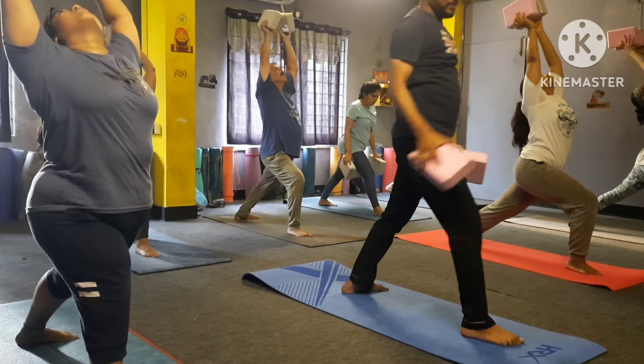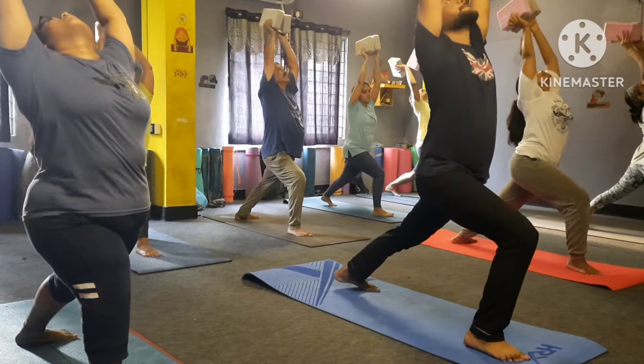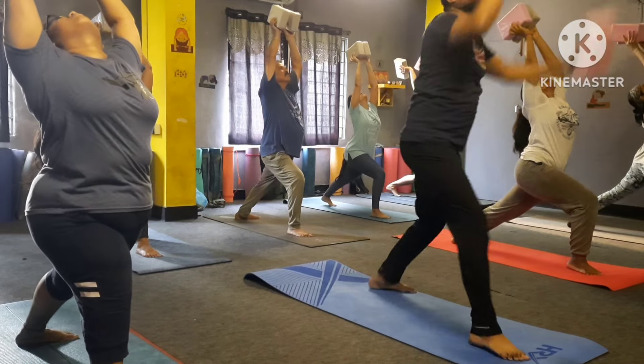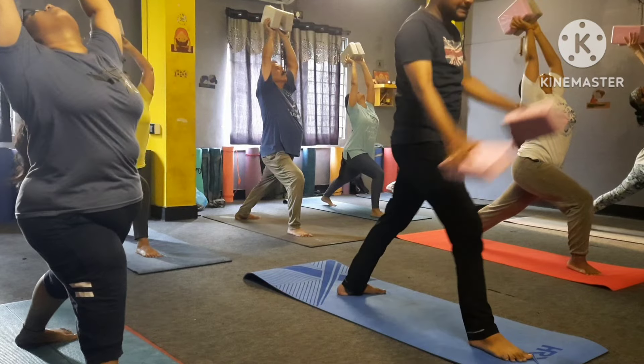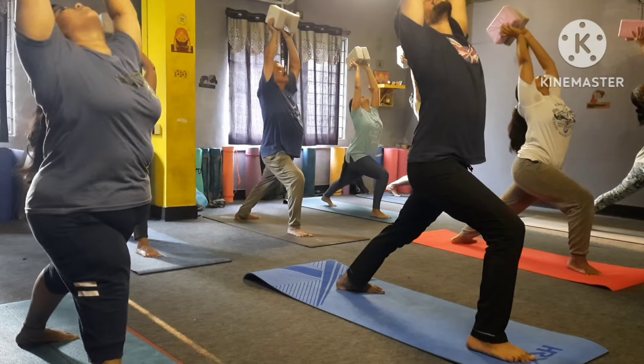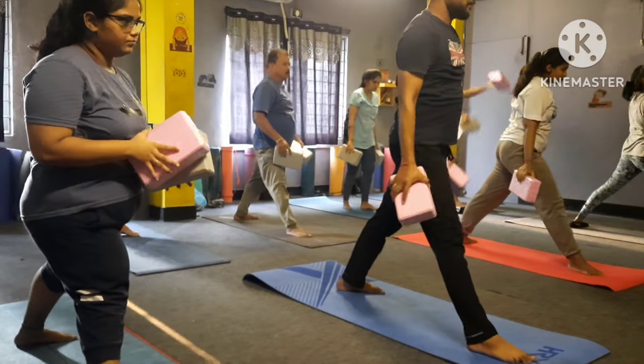One, medium balance — two, three, four, five, six, seven, eight. Keep your leg straight, stretch your hand forward please.